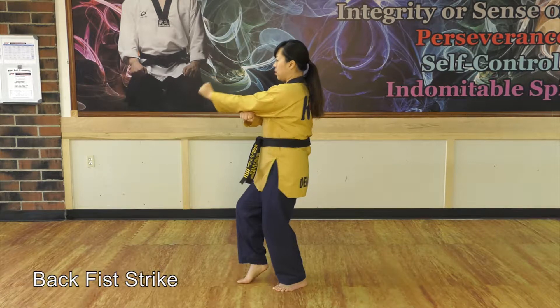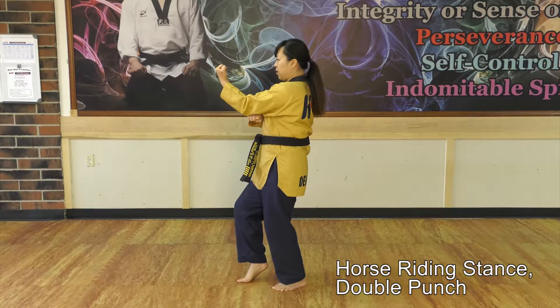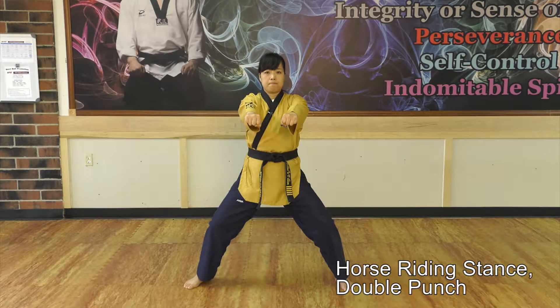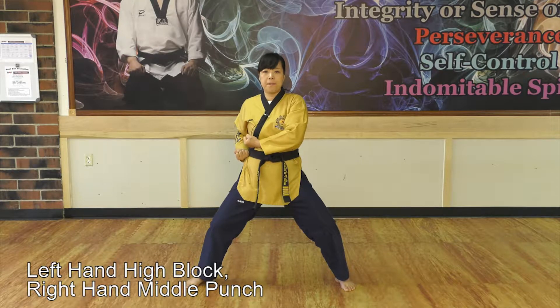Back fist strike. Horse running stand, double punch. Left hand high block, right hand middle punch. Right hand high block, left hand middle punch.